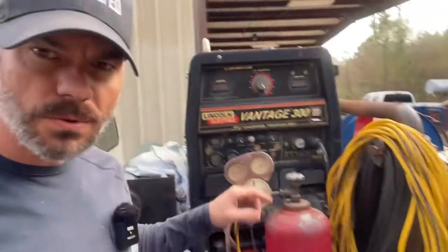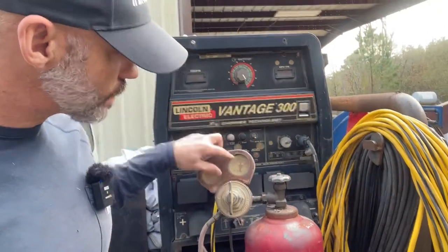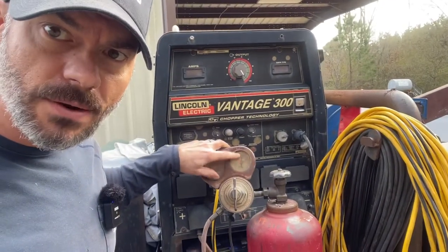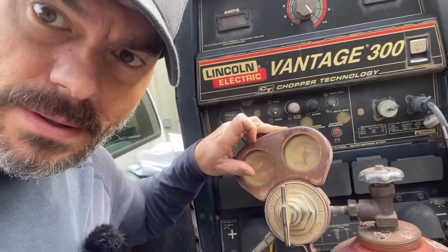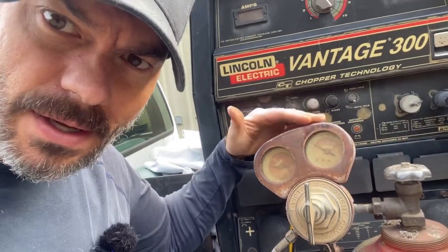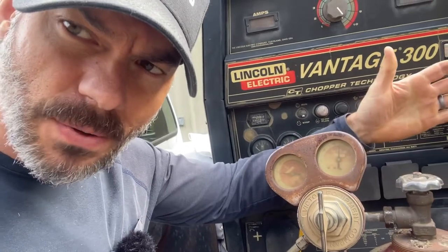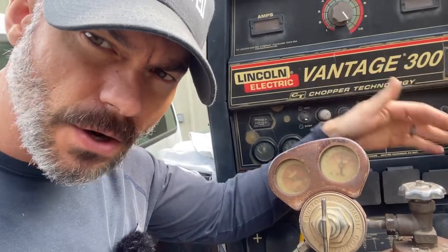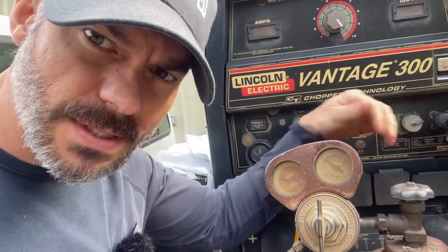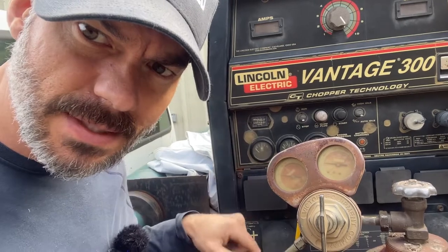When you turn your bottle on, you see the gauge goes up. Then if you turn it off, see that needle falling — that's really fast. It hung up just because this gauge is old. What you want to do every time you put a new bottle on: turn your bottle on, let it pressure up real good, then turn it off and see if this gauge or this gauge falls.